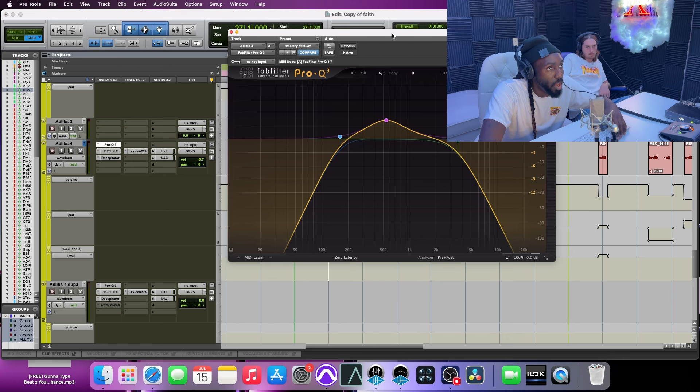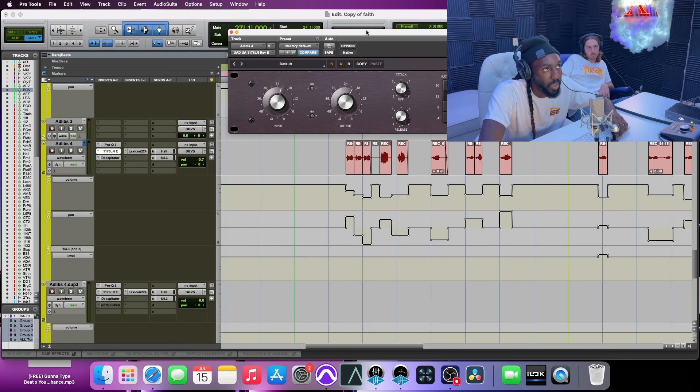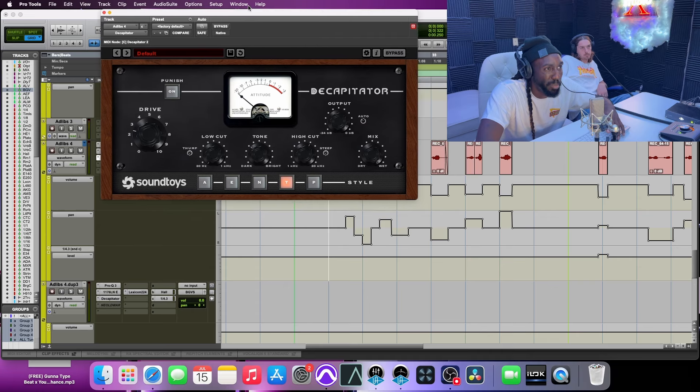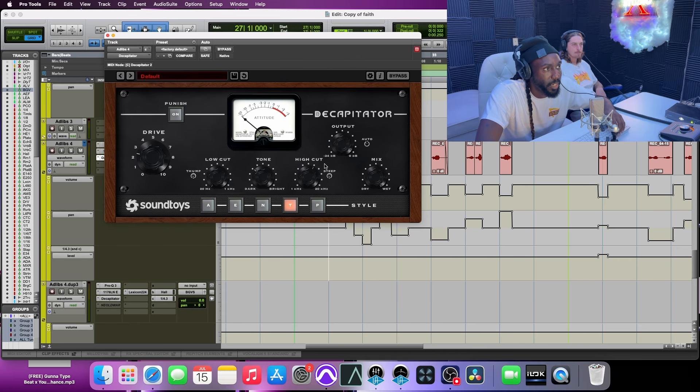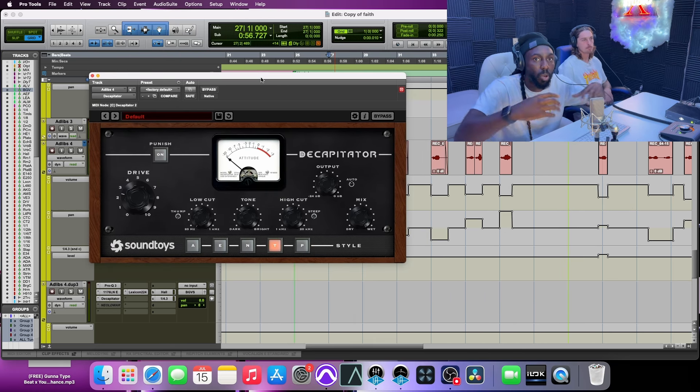All I have on it is a roll-off on EQ — a little bit of highs, a little bit of lows — and I'm kind of boosting around 500 Hz to give it a little more oomph. On this adlib track I went with a regular 1176 rather than the Blue Stripe because I didn't want it to be too bright. I still kept the fast attack and slow release to tuck it. To get a little bit of dirty grit, I used the Decapitator — drive at two and a half. I wanted it a little darker, not too bright. Just shaping the tone to how I want it to sound.